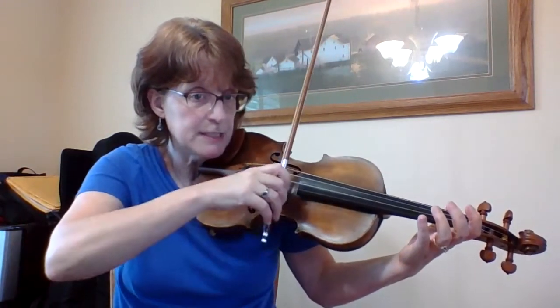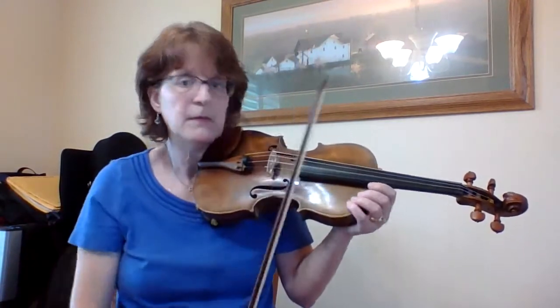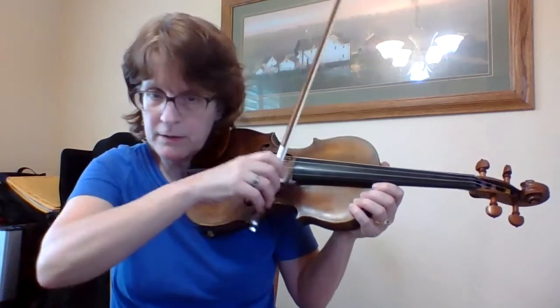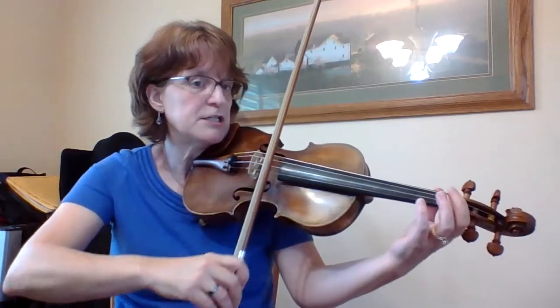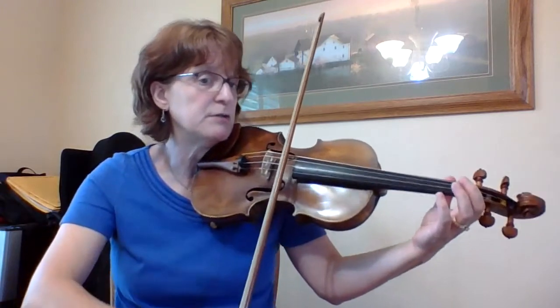Down, lift, down. Not out here — no, it's got to be down at the frog. One take, two. There's my B flat — I'm low one. One take, two take.